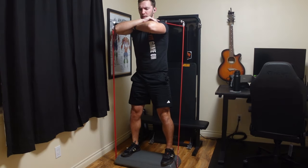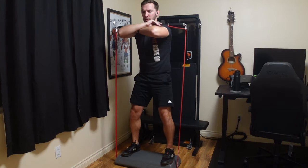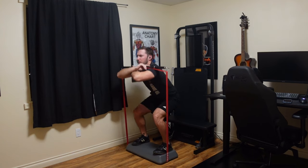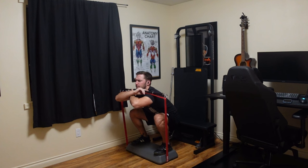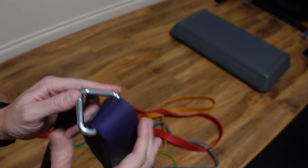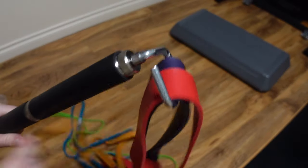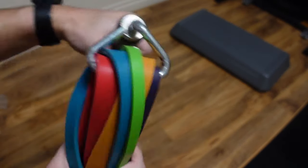The bar can apparently withstand about 800 pounds of resistance. I actually have a hard time even bending it myself, and it held up just fine in testing. It also has hooks on the end that rotate a full 360 degrees, so you're not getting caught up during something like a bicep curl — it'll automatically rotate through, keeping it comfortable. You can easily slip in any loop resistance bands to use in workouts.